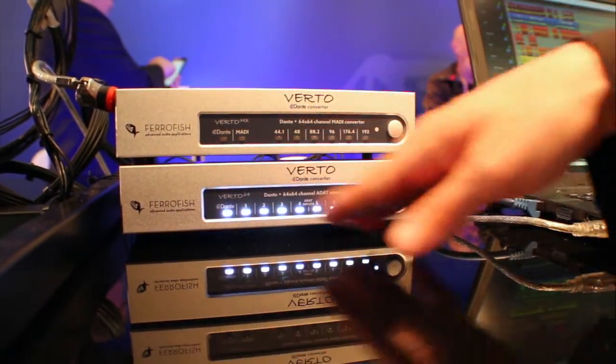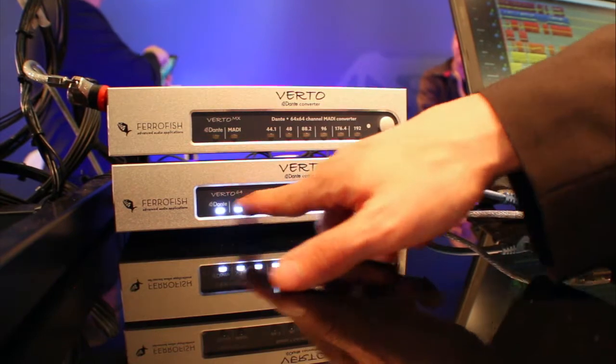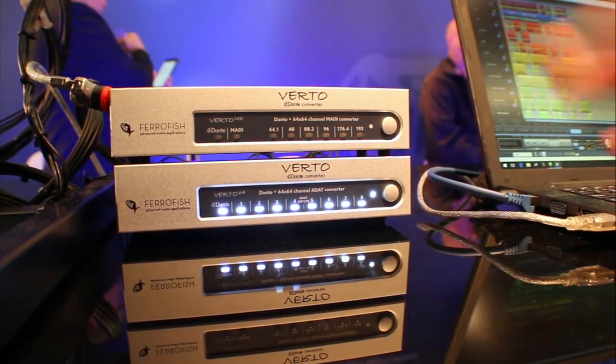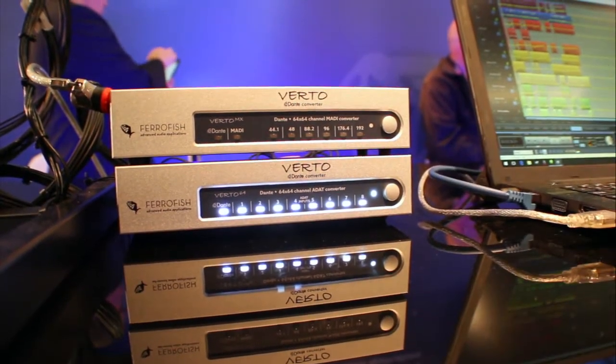On the front panel you'll see the status LEDs. They show if the Dante is connected and if the ADAT ports are connected and synchronized, so you can see with one look if everything works or if one ADAT connection or one unit is switched off.